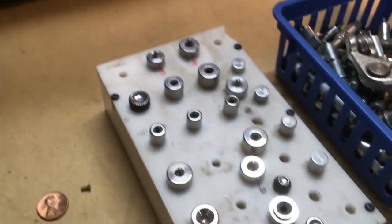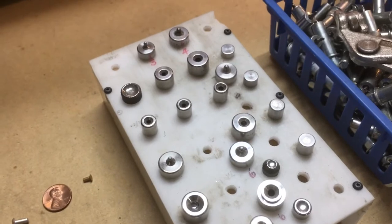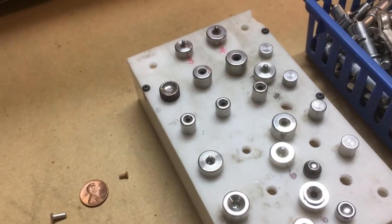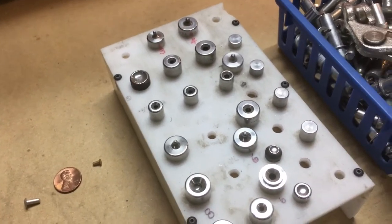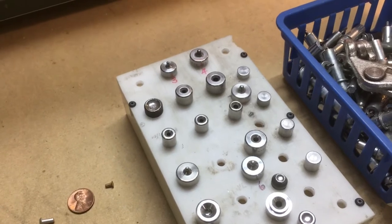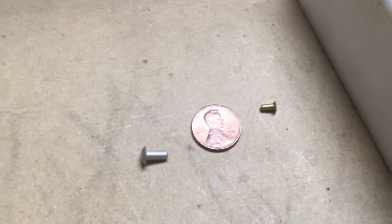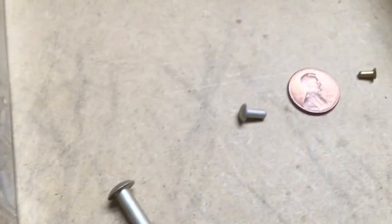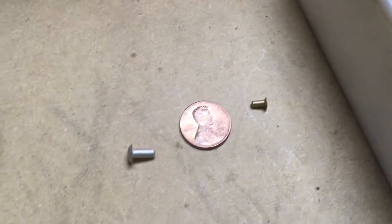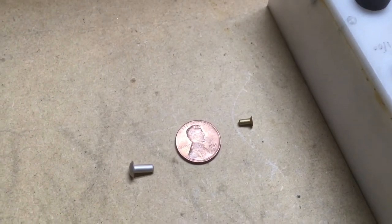Here's a tray of different dimple dies and flat sets that are used to squeeze rivets or to set dimples. All these skins were dimpled to allow the outside to be flush, so they fit with flush-headed rivets. That's another difference I didn't point out: conventional or domed-head rivets versus flush rivets. A flush rivet goes into a dimple or a countersink.